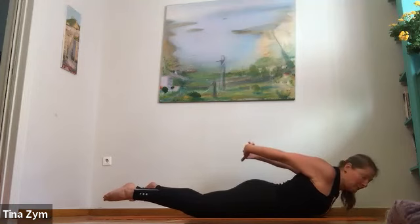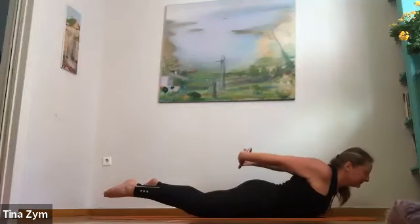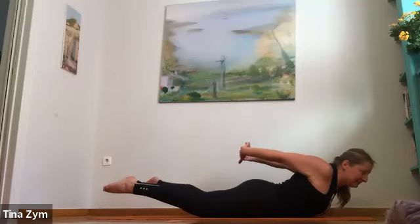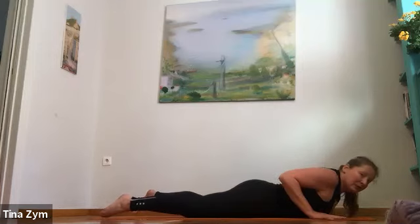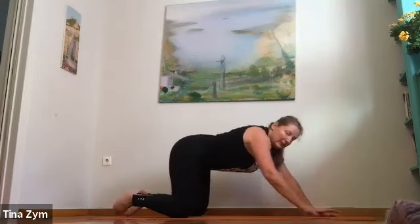Inhale plank. Exhale — knees down, come down slower than we love. Last time, inhale locust. Exhale, interlace the fingers, take the thumbs off the sacrum, shoulders back, inner thighs to the ceiling. Couple of breaths. Let the armpits smile and the tailbone drop. Inhale, lift a little higher. Exhale, sustain. Again, inhale, exhale. Palms down — child's pose, puppy, or down dog.